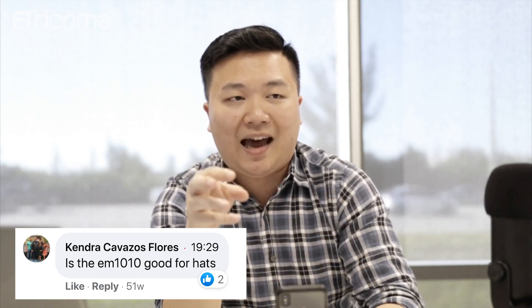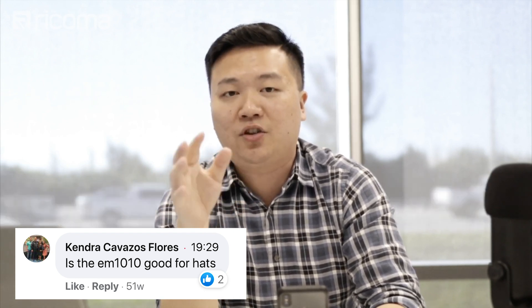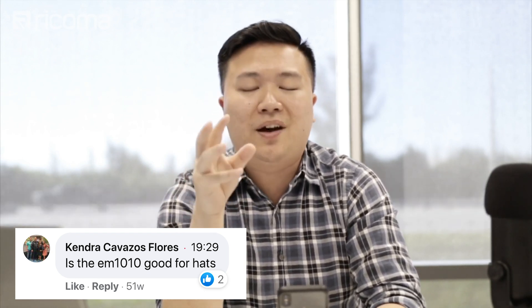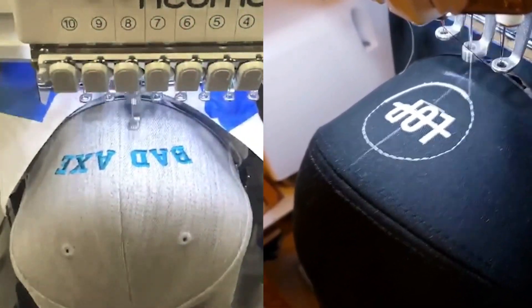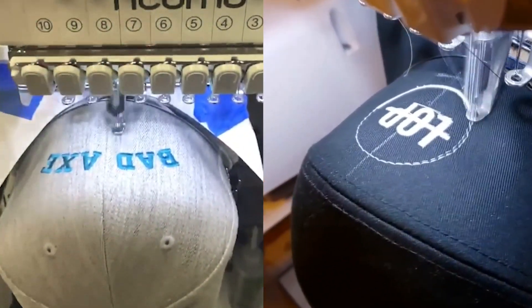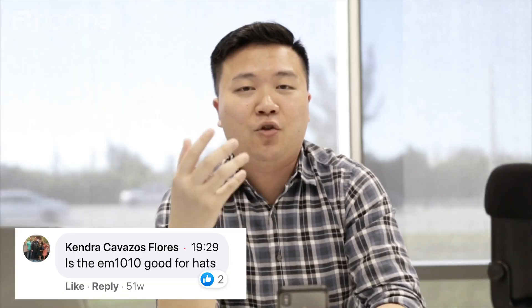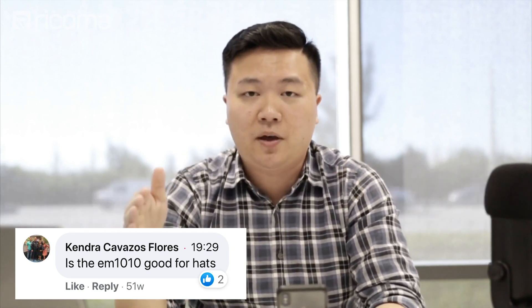I don't want to misguide you — there is absolutely a difference between the EM1010 and the single-head commercial 15-needle machines, and that's why it justifies the price difference. But the EM1010 is absolutely capable of doing caps, as well as anything else the TC and MT can do. It's just a much smaller embroidery area, and it's not going to be as easy or accessible as the MT or TC, simply because of the build, size, and bulkiness of the machine.